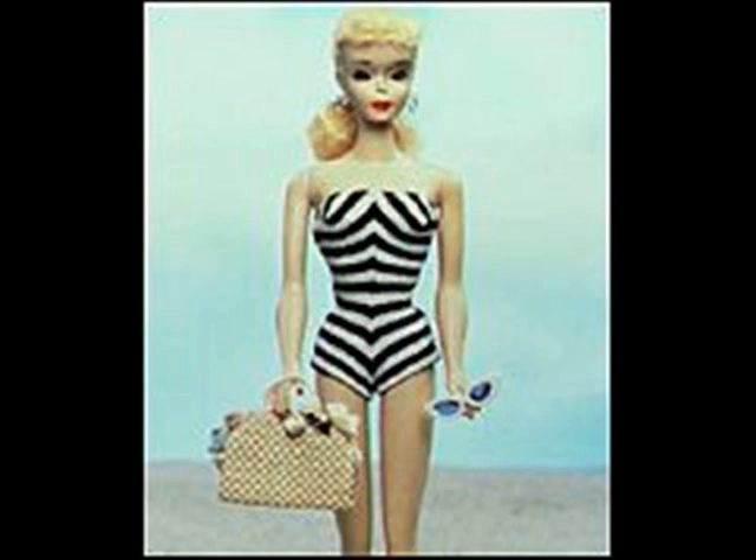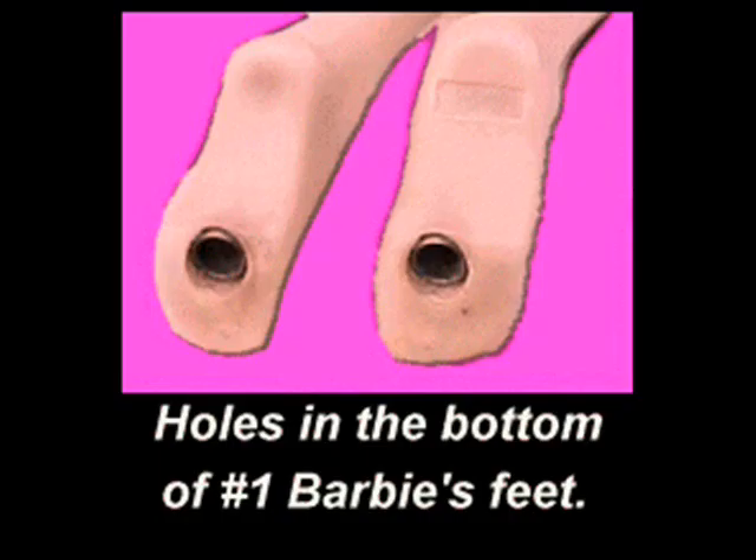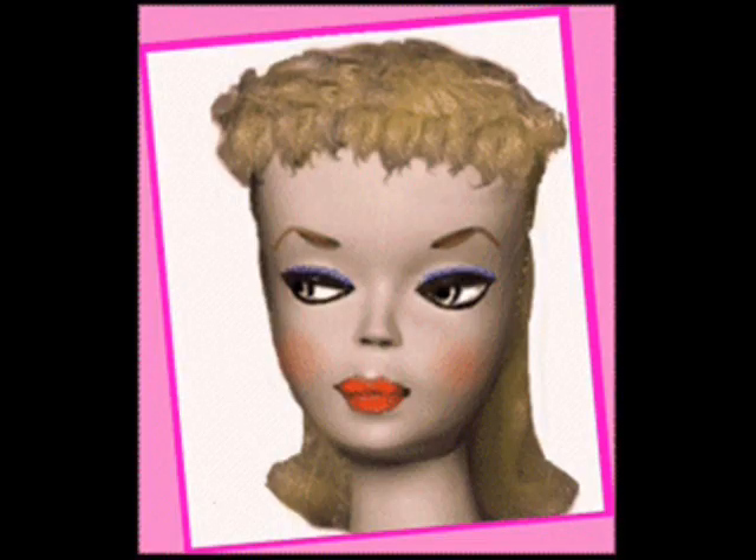The first Barbie was, to our knowledge, made out of the same materials as the Barbie now, with a few changes. Her legs had copper tubes through them instead of plastic sticks, and her face details were different.